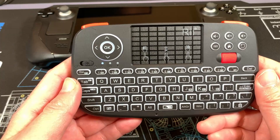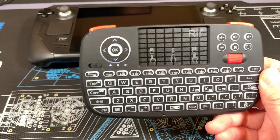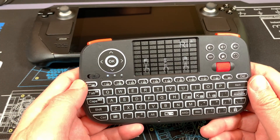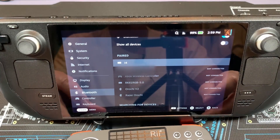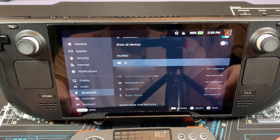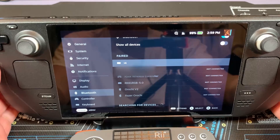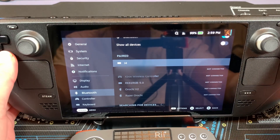You can pair this in game mode on the Steam Deck or in desktop mode. If you're having problems in game mode, I would suggest switching to desktop mode and pairing it there. Once it's paired it's always connected just fine after that, and it connects within just a few seconds. Here you can see the keyboard paired to the Steam Deck in game mode as i4.